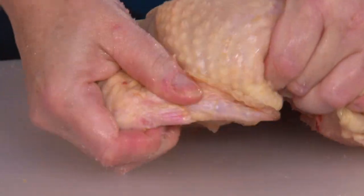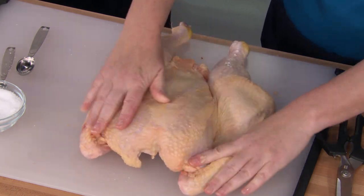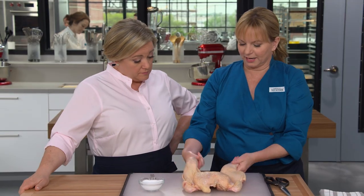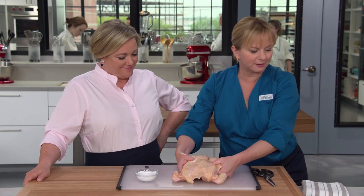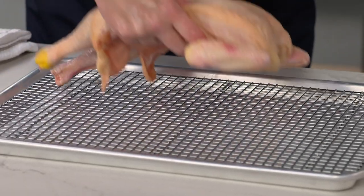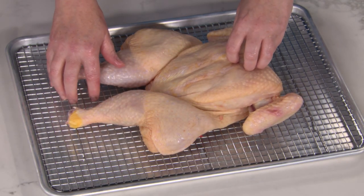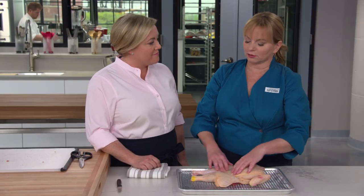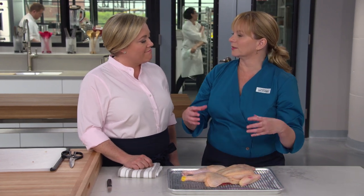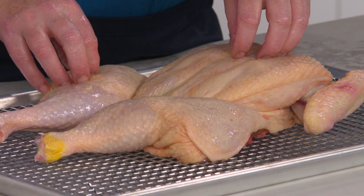A couple more things to do — just tuck the wings, which prevents those wingtips from burning. And now the legs — we're going to turn them inwards. I'm putting this onto a wire rack set over a rimmed baking sheet. After washing my hands, I'm going to put this in the fridge uncovered for 24 hours, so any surface moisture can evaporate and the salt can work into the meat. It's going to result in a beautifully juicy chicken with nice crisp skin.